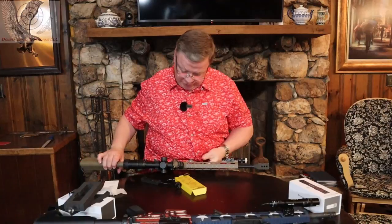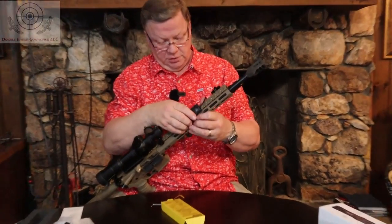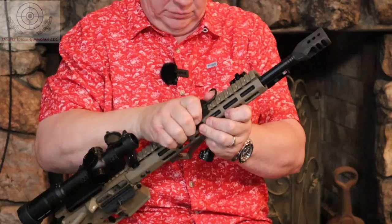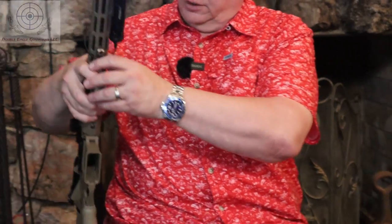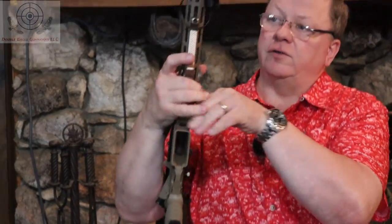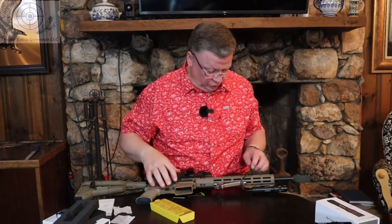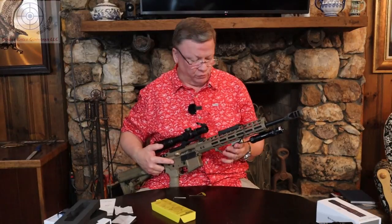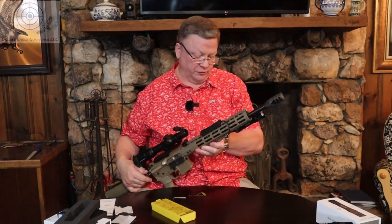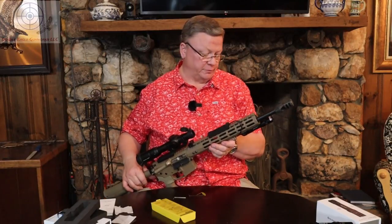Now to put the switch on — just clip it right over the top of the Picatinny rail and then wrap the cable around the bottom of the gun to get it out of the way. They provide a couple of little zip ties if you want to zip tie the wire for the switch to your rail so that it's not moving around. If you wrap it around the bottom of the rail it gets it out of the way enough that it's not really going to bother you when you've got the gun up.